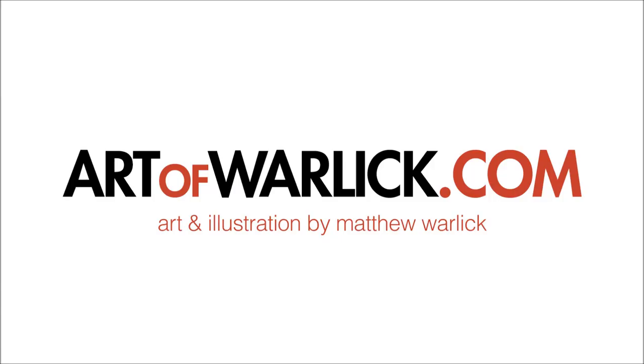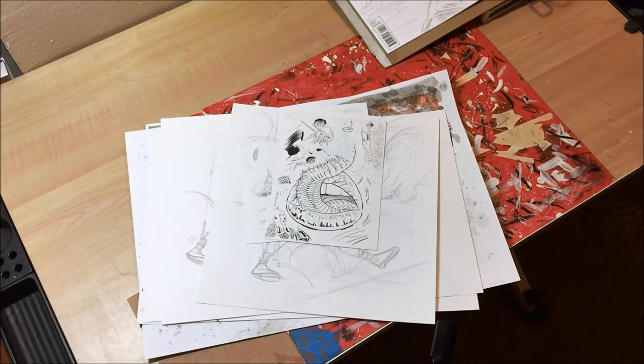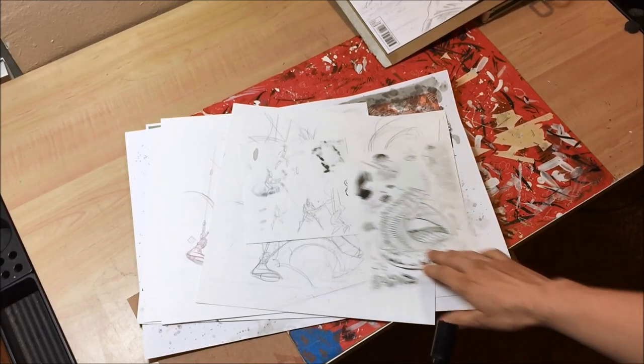Hey guys, it's Matthew and today we're going to talk about Mad Max Fury Road and the Doof Warrior. This is the Art of Warlock. I went and saw Mad Max Fury Road the weekend it came out — actually the Friday. It came out on an early Friday morning and it was really awesome, and it inspired me to do a little fan art piece of the breakout star, the Doof Warrior.